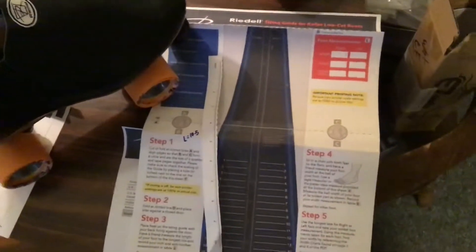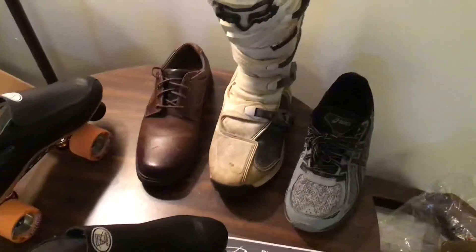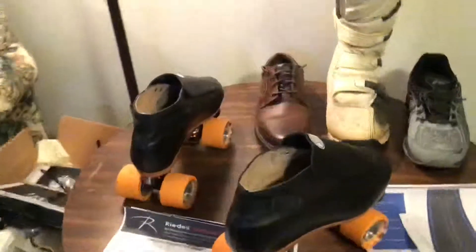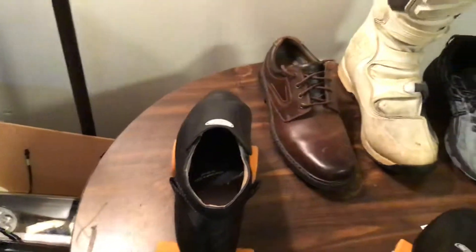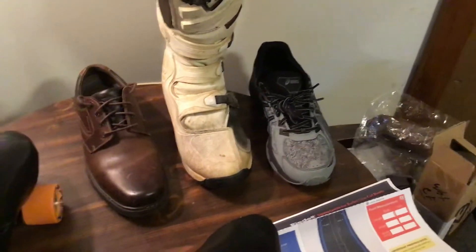Go to Riedell's website and get the printout charts right from there — there's no confusion. Don't try going a step down from any size on your shoe, because that's just guesswork, and when you're spending this much money, you don't want to do that. My skates are a size 10.5, dress shoes are a size 10, riding boots size 11, and my running shoes are a size 10.5.